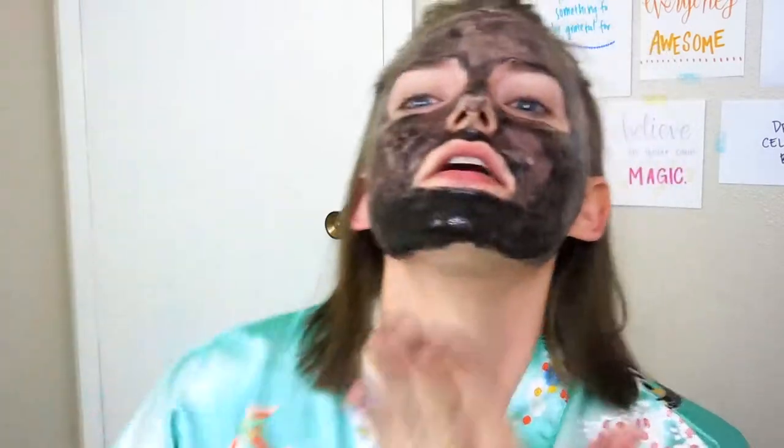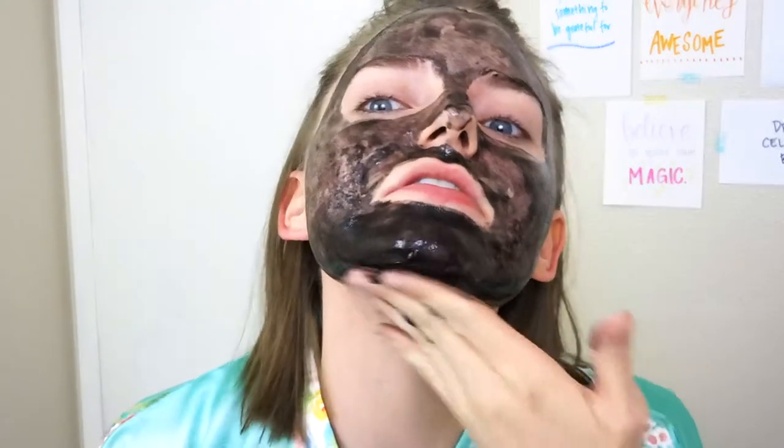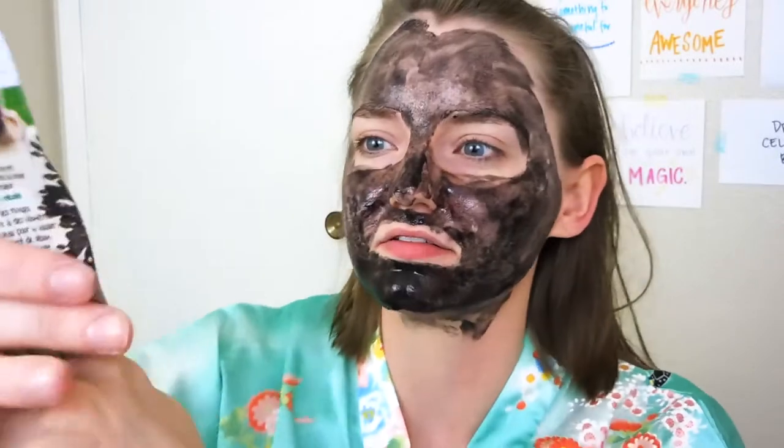It feels very luxurious and fancy to use a seaweed mask — that seems like a good skincare thing. Squeezing from the bottom, trying to get a lot of it out. Maybe under the chin. It smells very soapy, everybody. I look great! So I've applied it to my whole face. I'm now going to relax for 20 to 25 minutes, and then I'll come back to try to peel it off. We'll see how that goes.